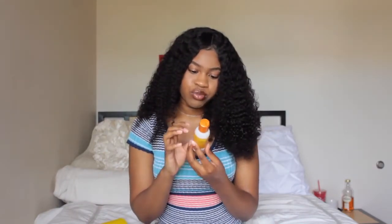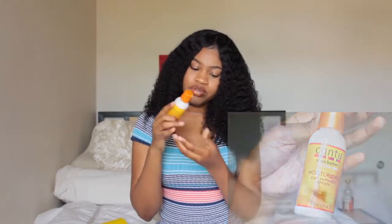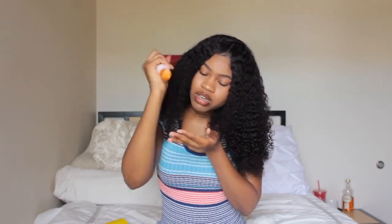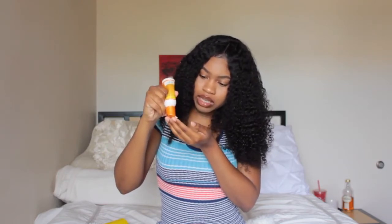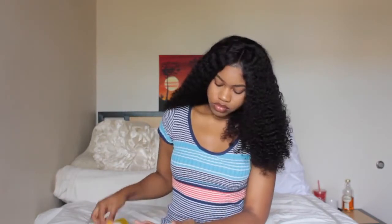And then I used Cantoe Moisturizing Curl Activator Cream. You can't use a lot of this. Like you can use a whole lot of the foam — it doesn't even matter. But this, you have to use like a tiny, tiny amount. You literally can't use a lot, because when you use a lot, it's going to be really sticky and feel so weighed down. But this here is not heavy at all — it's about $1.30, I think. So this is how much I'm using. I'm just going to run it through like this.